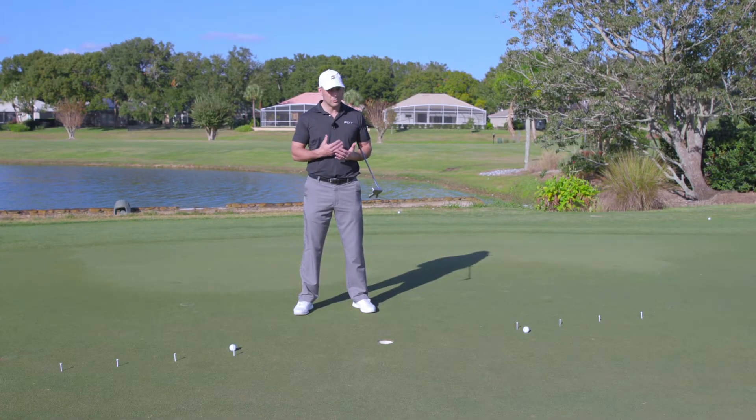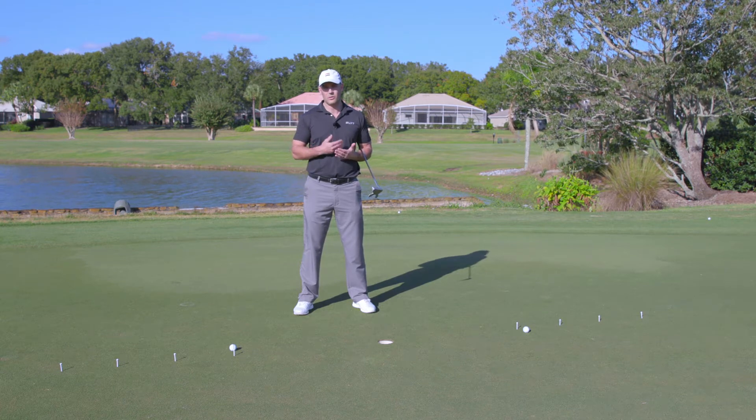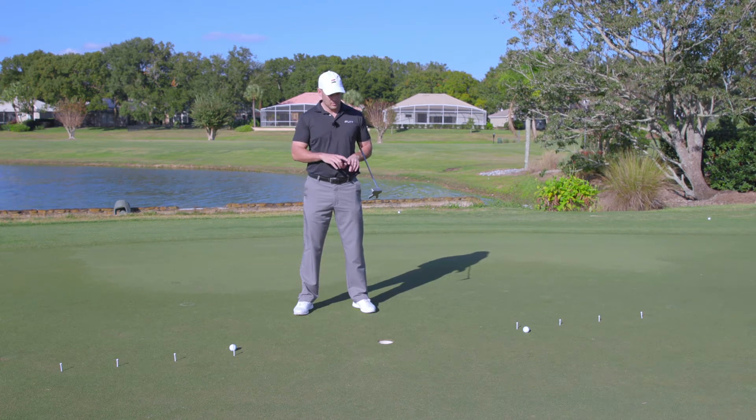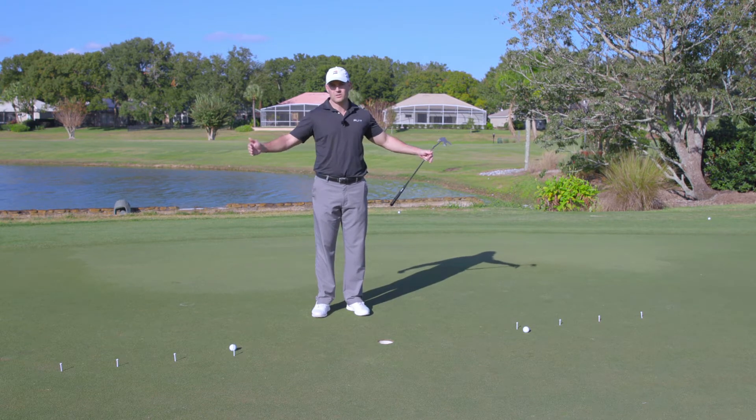We're here on the putting green and we've got a really simple drill to do. It takes eight tees and two golf balls. It's called the three-four-five-six drill, and what you're going to do is start on either side of the hole at three feet, four feet, five feet, and six feet.